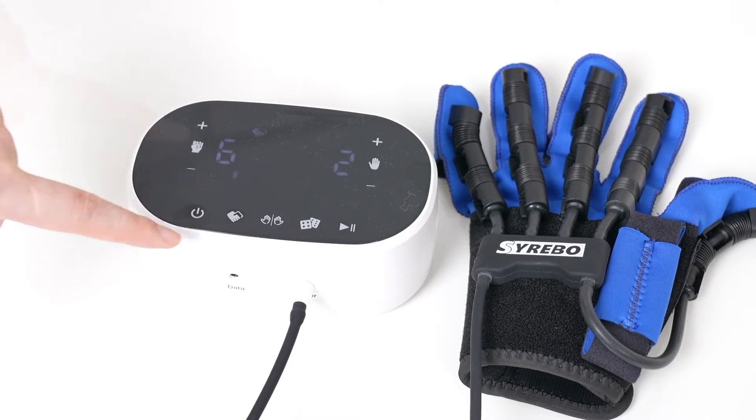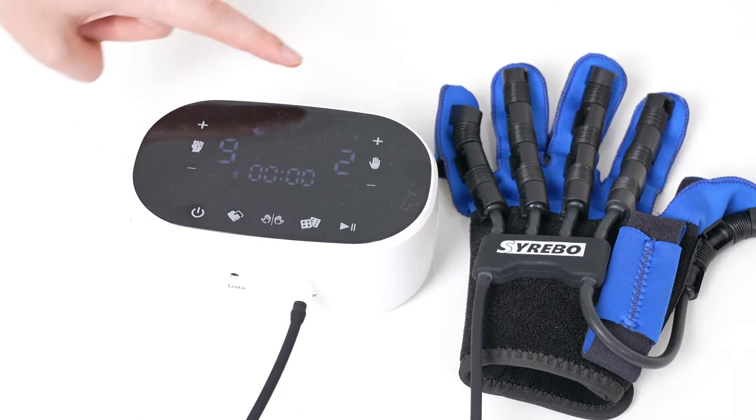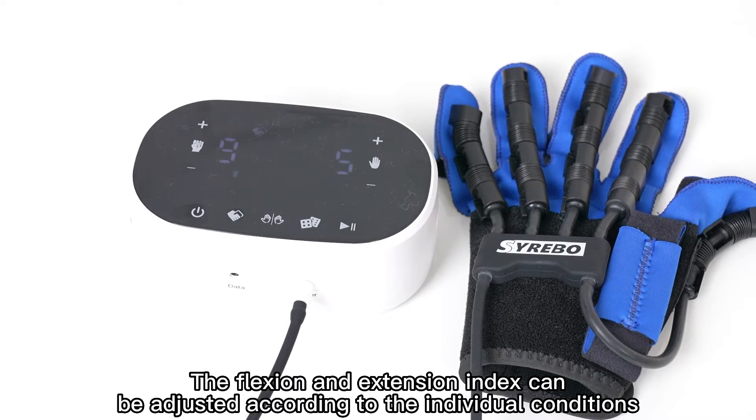Select the Passive Mode. Set the Flexion Index to 9 and Extension Index to 5. The Flexion and Extension Index can be adjusted according to the individual conditions.